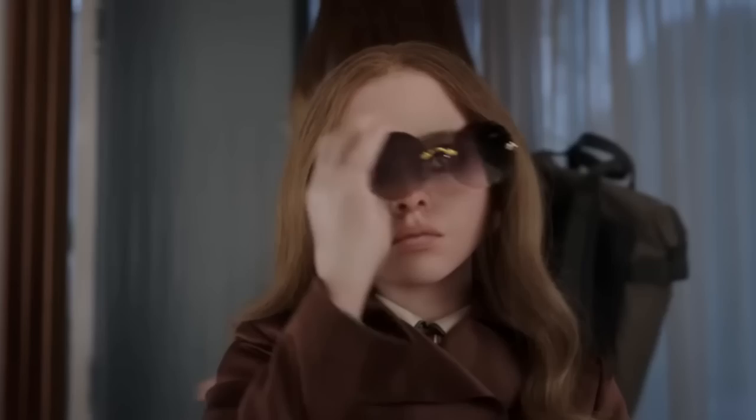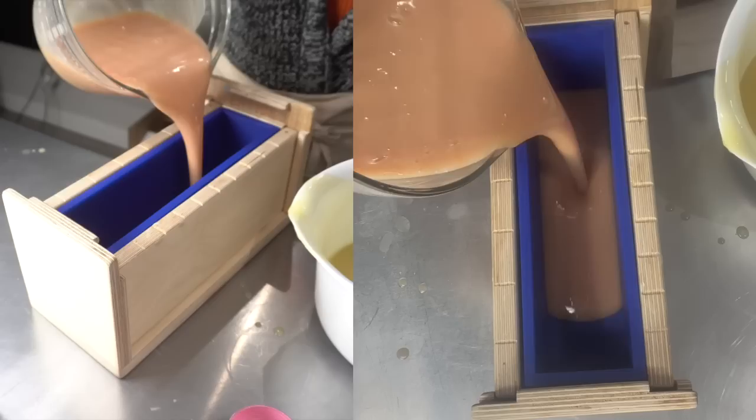In today's very special episode, I use Megan the doll as my next soap inspiration. I use sugar for the first time and walk you through my entire soaping process from melting my oils to pouring the soap. Watch till the end to see the cut and how these soaps turned out.